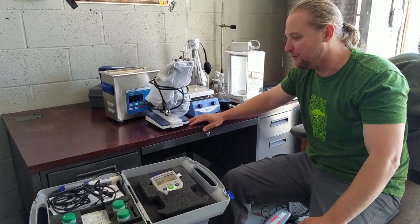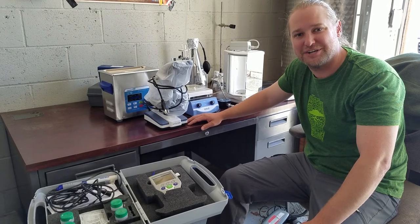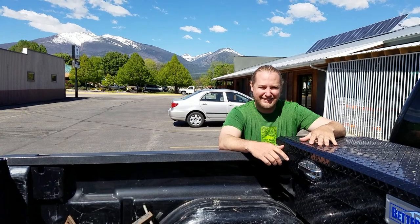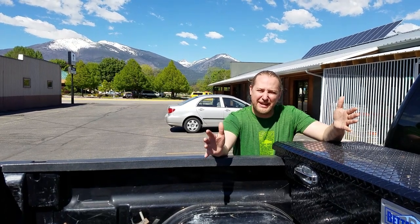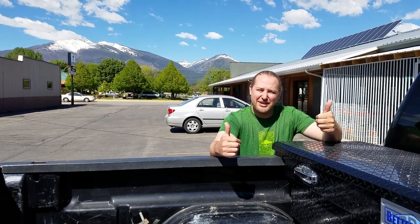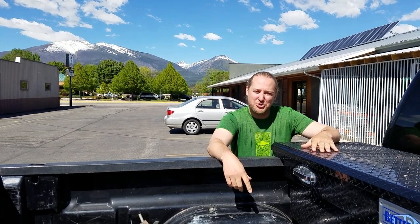So those are just a few items in our small lab that have got us going this far. Cheers. Hopefully you enjoyed that video on the small lab setup. If you did, comment, share, smash that like button. Until next time, keep drinking.